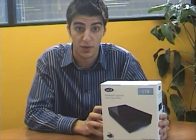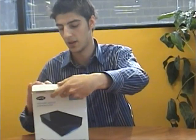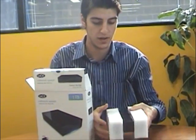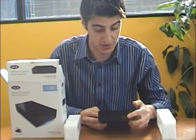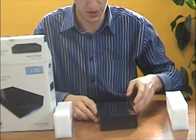So what I'll do now is I'll unbox it for you and see how it comes straight out of the box. There's the unit itself — one of the very first things you'll notice about the unit is it's got the USB port on the front there, so you can access it just via USB.